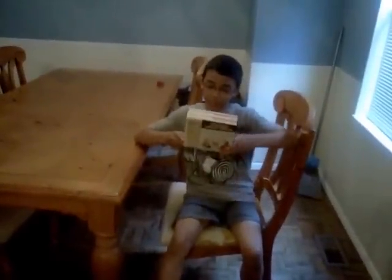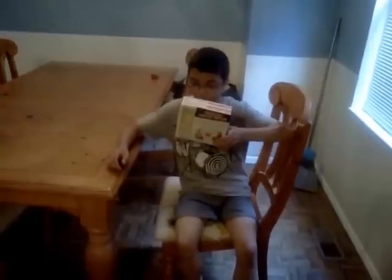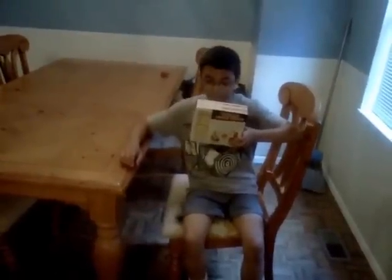Hello everyone. This is a review on the barbecue recipe bacon burger — bacon and cheese with sauce in the bun. It's a limited edition. It's cooked thoroughly.